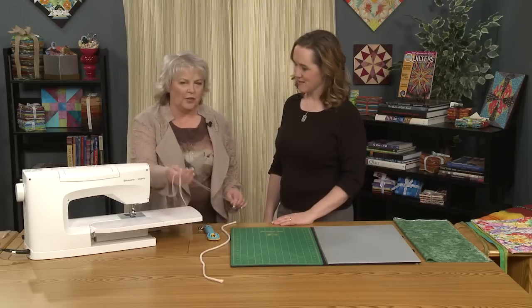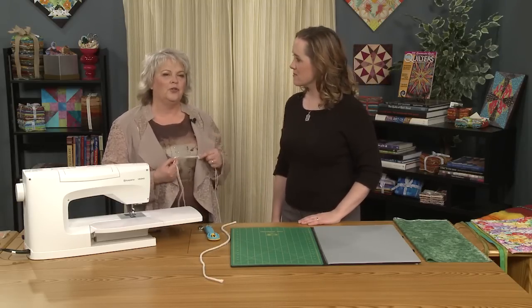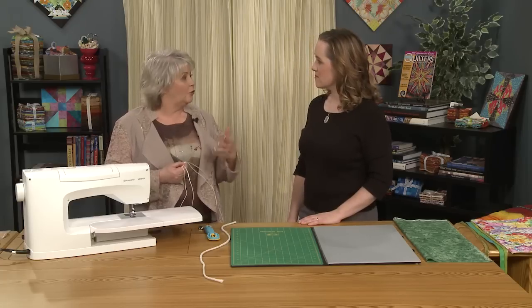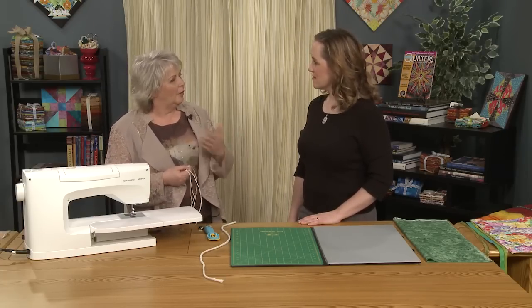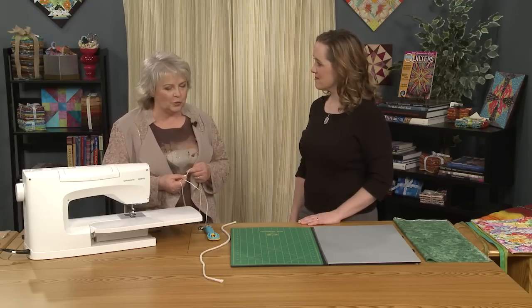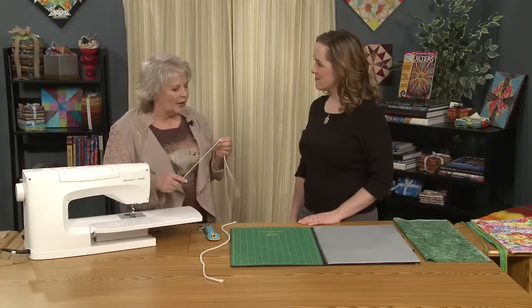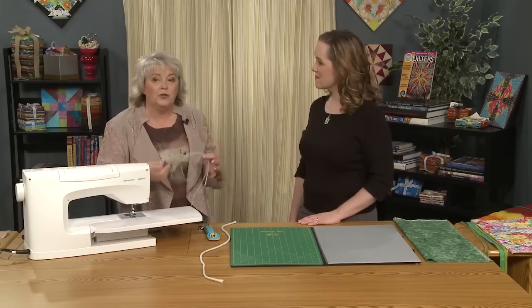One of the first things we're going to start with is piping. A lot of quilters are not used to thinking about using other sewing techniques in their quilts because they started as quilters and they never maybe have worked with piping before and a lot of the other different things that we're going to be doing today. So I thought I would just give a little bit of tips on how to use piping and how to introduce it into a quilt.